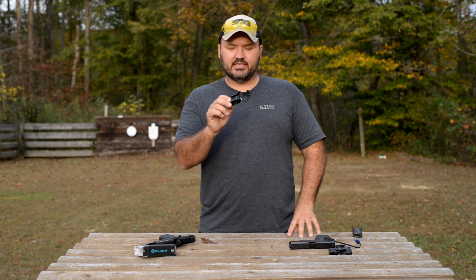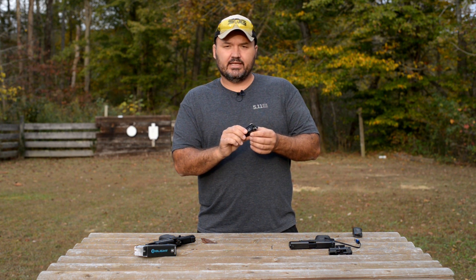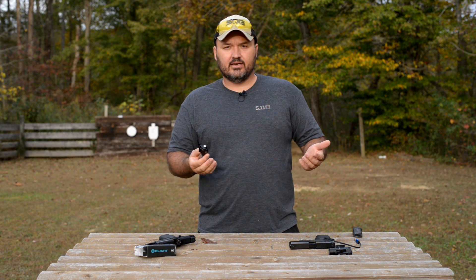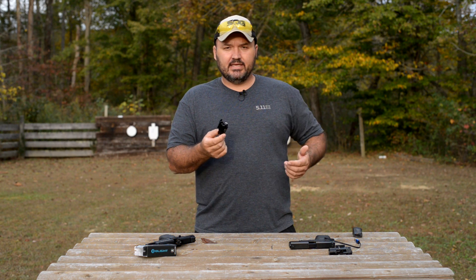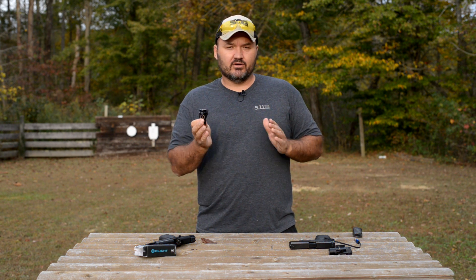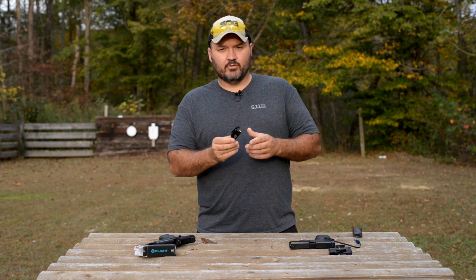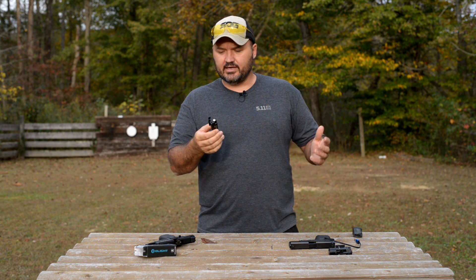This thing also has an IPX6 waterproof rating. That means it's going to handle any thunderstorm you may get caught out in, any rain showers. It's not submersible, but to get that IPX6 rating it has to pass a test where they spray it with water jets for a certain amount of time and a certain amount of water — it's a pretty stiff test. So it's going to handle any kind of thunderstorms or showers if you were to get caught out.